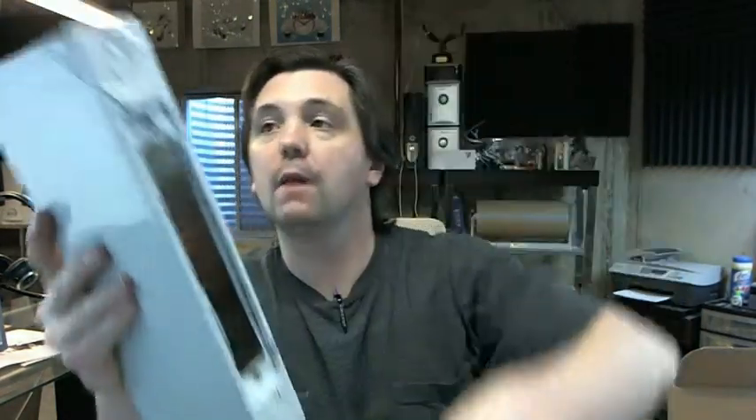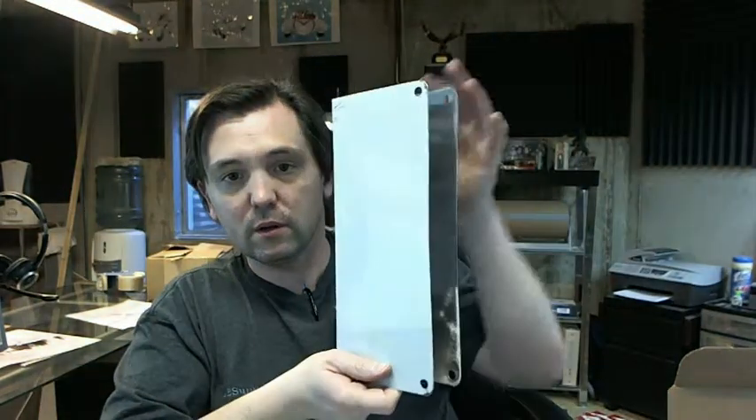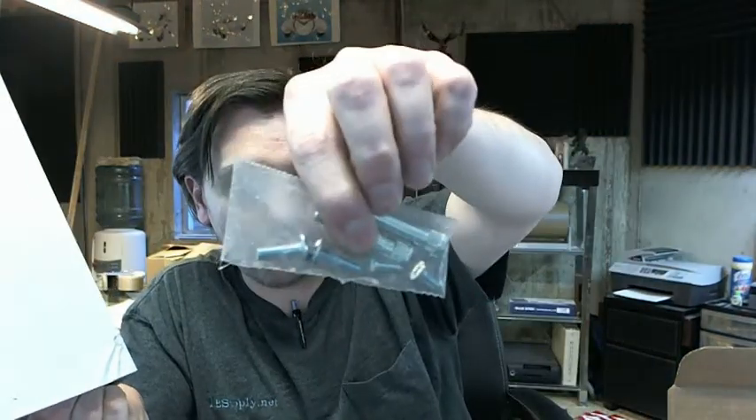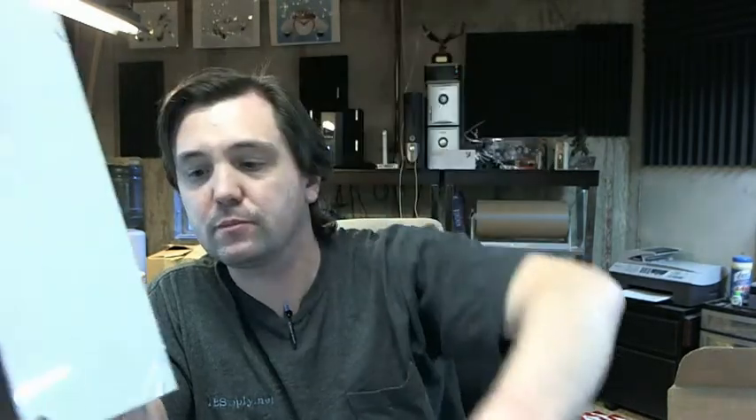Through bolts are included, which would be for the holes here and here, so that would be through bolted through the door. You are also going to get two 12-24 flat head screws — you can see them right there, the two smaller ones in the corner of the bag — for holding the lock body onto the edge of the plate.